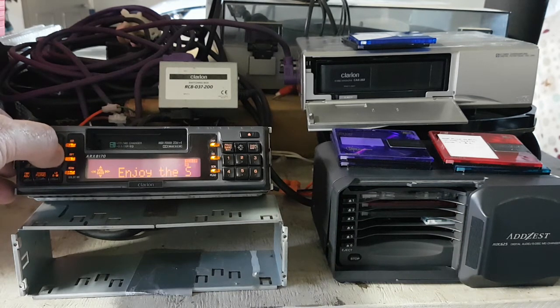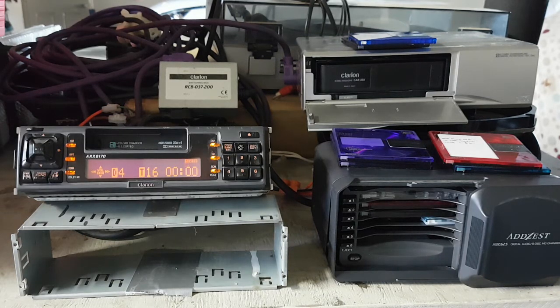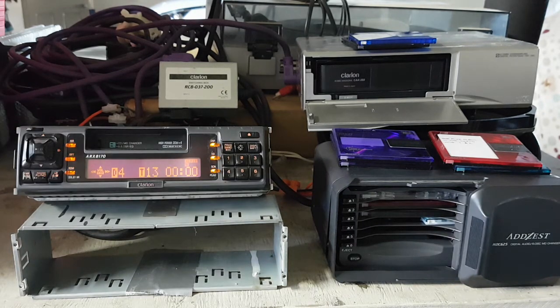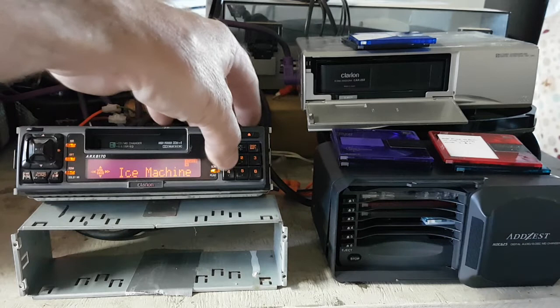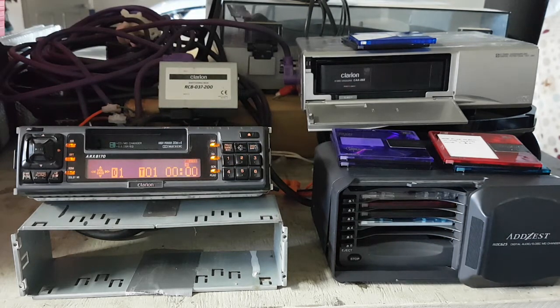Once it's picked up the songs it's quite fast changing. Even though it's a six-disc player, you can only have four discs if you have it in MiniDisc mode.